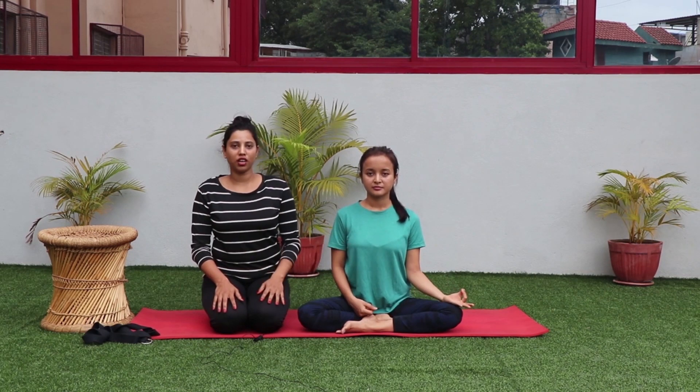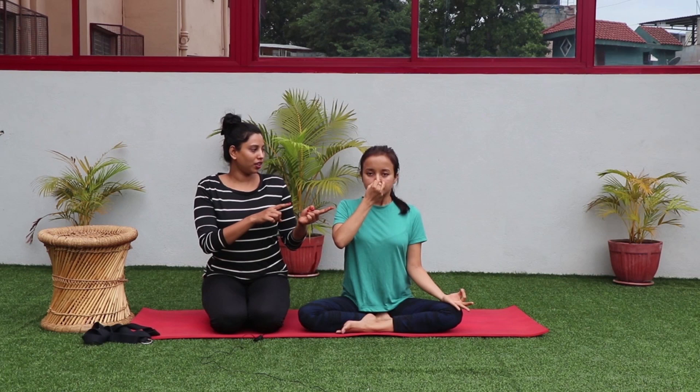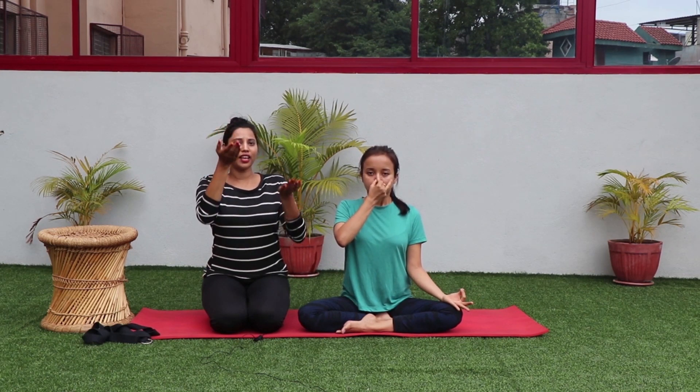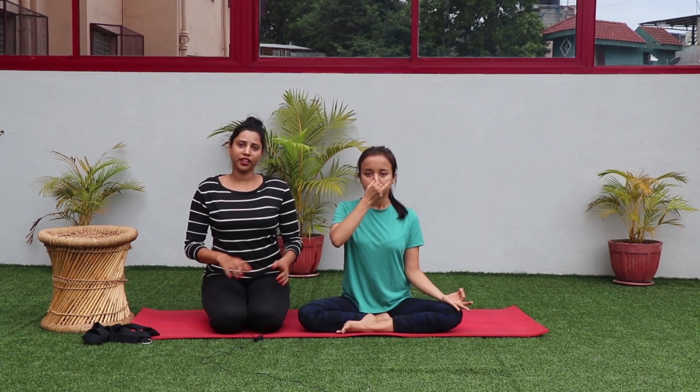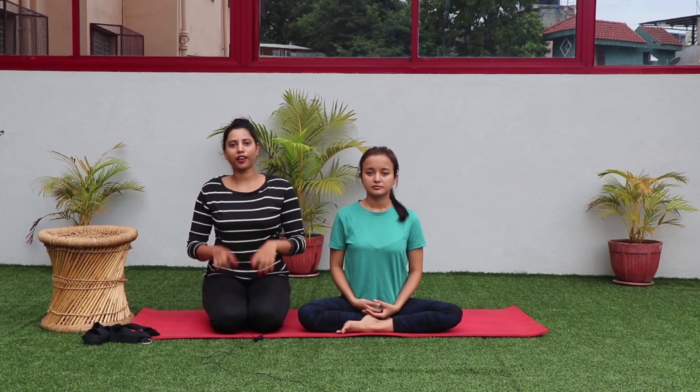The second pranayama is Nadi Shuddhi. We have around 72,000 nadis in our body, and imbalance in them causes many problems. Practicing this creates balance in all 72,000 nadis and works very effectively on diabetes. Keep your left hand in chin mudra — touching two fingers together — and use your right thumb on the nostril to alternate. Close the right nostril, inhale from the left, then close the left and exhale from the right. Again inhale from the right, close the right, and exhale from the left. Continue this alternating pattern — it's a simple U-turn of breath.